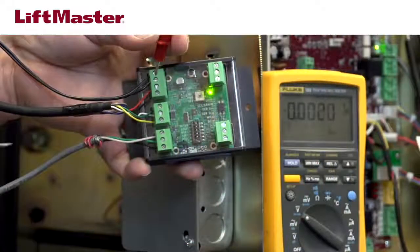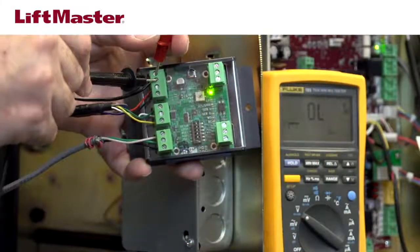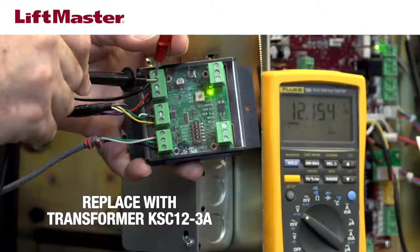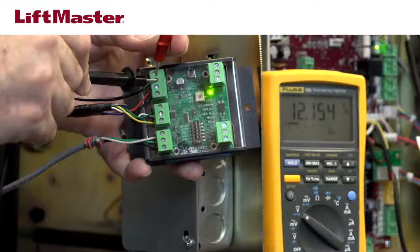Use a digital meter to measure the voltage at the closest termination to the reader, typically at the Wiegand interface module. If the voltage is less than 12 volts, make sure you are using the correct transformer that was supplied with the reader. If the correct transformer isn't being used, replace it with LiftMaster part number KSC 12-3A.